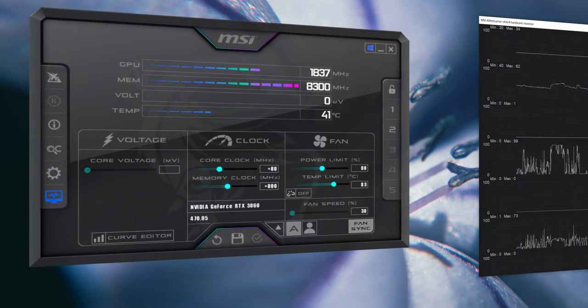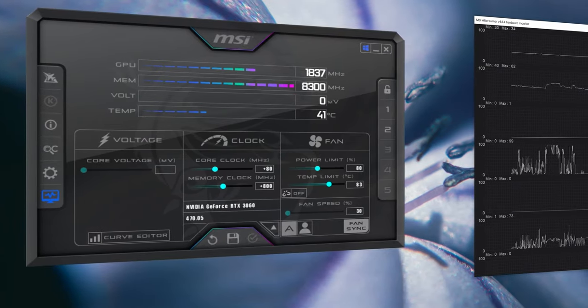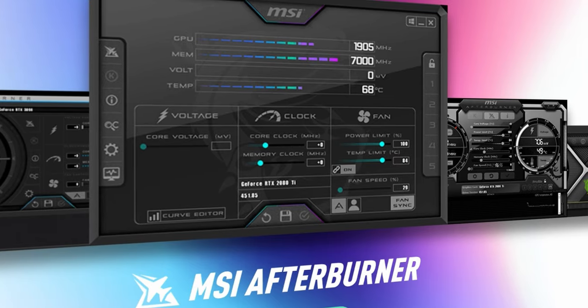And if you want to control your graphics card's power usage, frequency, or fans, or even just check on temperatures, then get MSI Afterburner. It's basically a must-have for any PC in my book.